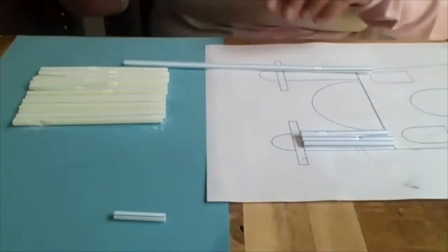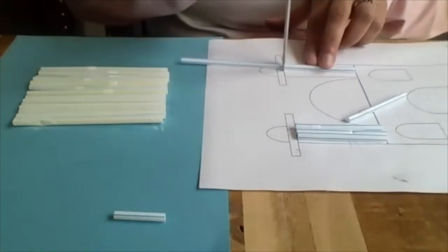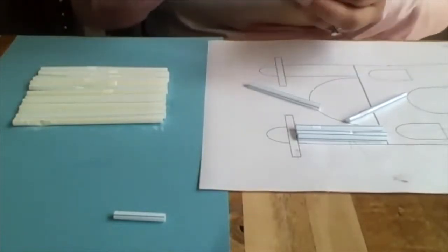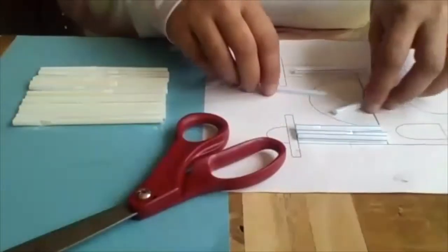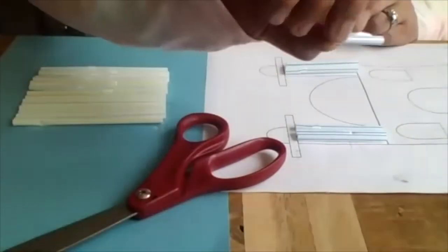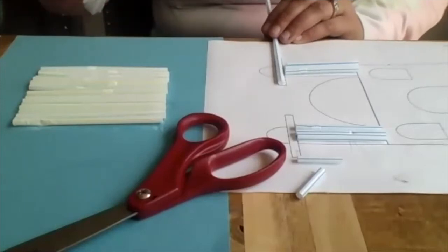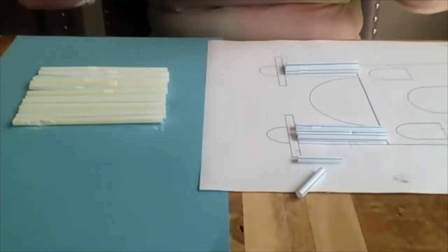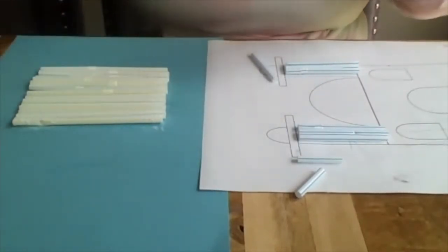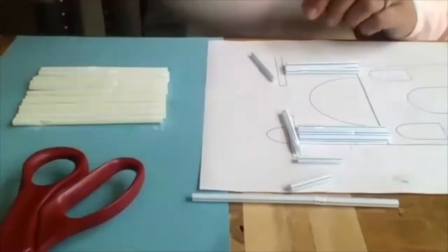Take one straw, lay it down on this side and do the same thing. If you want to mix up your colors, feel free. Out of this side I got three pieces — I cut one straw into three pieces that will be the minaret size. I end up with two little leftover pieces, so those aren't important. Then I'll use the last straw to cut the two sideways pieces I need. Same idea: lay it down, kind of measure it out, and then cut your piece. You should most likely end up with one completely extra straw and one that's about two-thirds leftover.